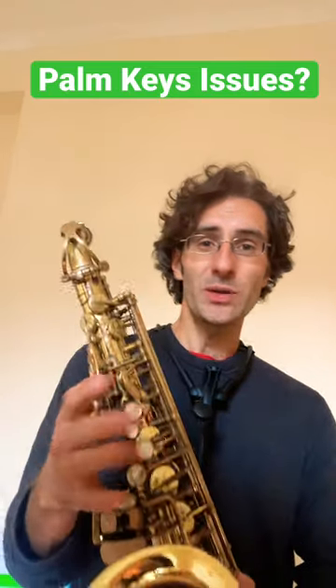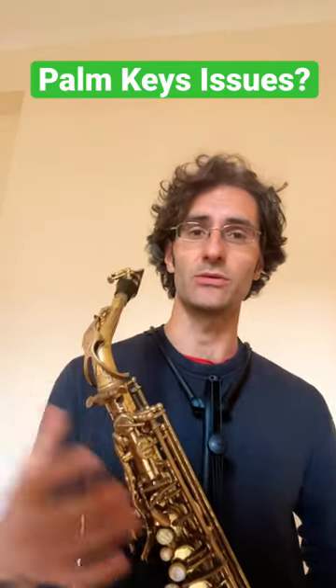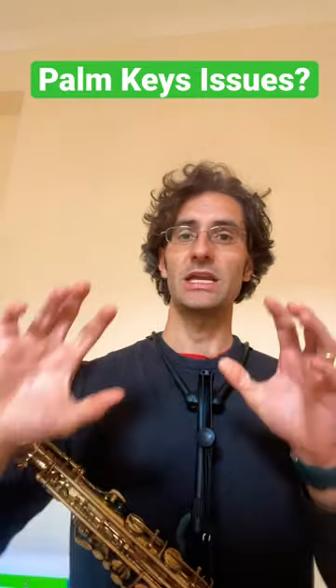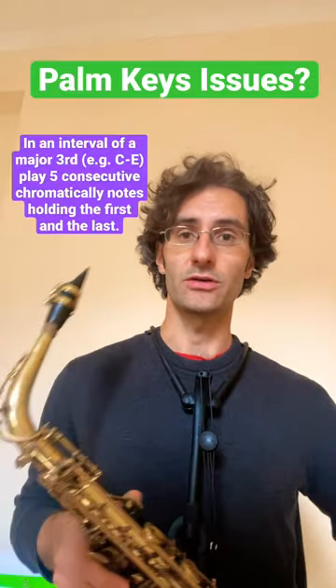If you're struggling with the annoying palm keys and getting clarity in your playing, there's something you can do to improve this. You want to pick an interval of a major third, so let's take C up to high E — let's start easy.